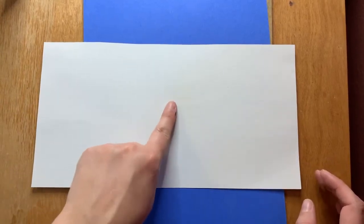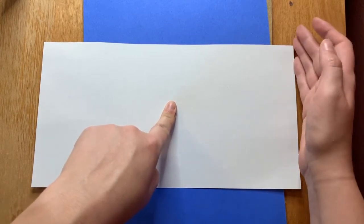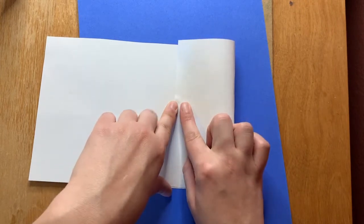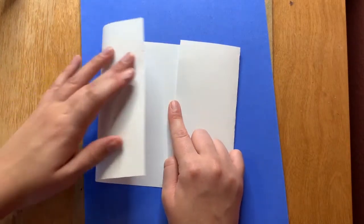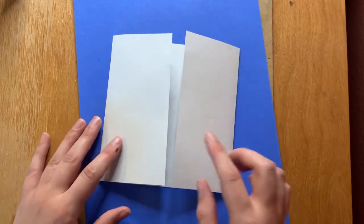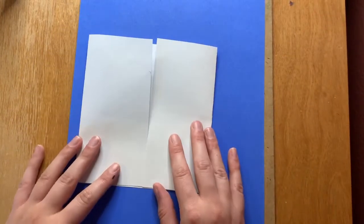First we're going to start with the long rectangle to make the body of the house. Take your pointer finger and find the center of your paper. Then fold one side of the paper in to the middle, make that fold, then switch fingers and do the same on the other side — fold that edge into the center. We've folded the edges into the middle and gone from a rectangle to a square.